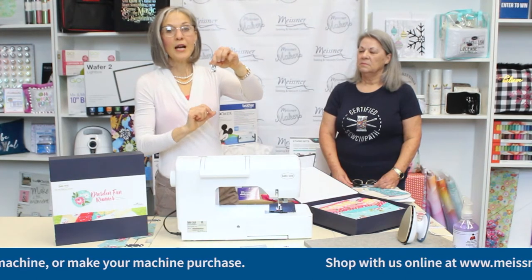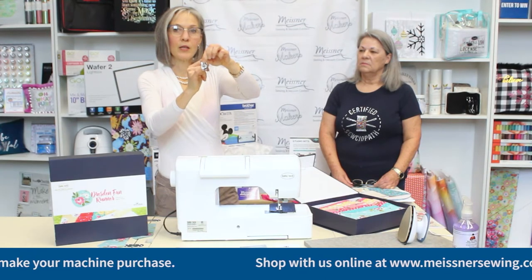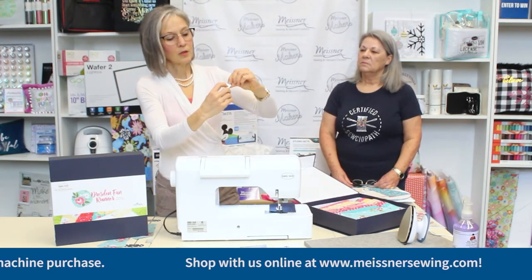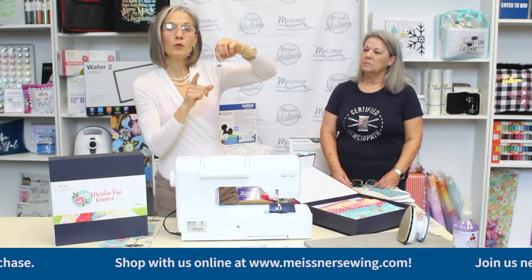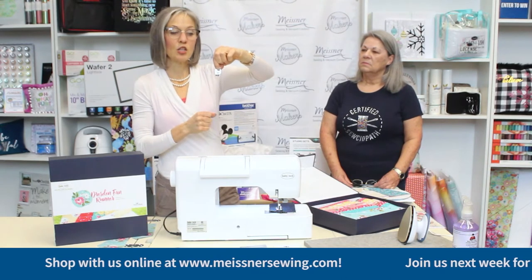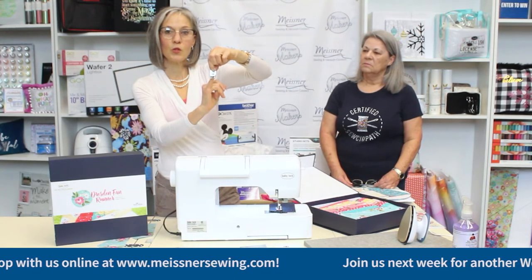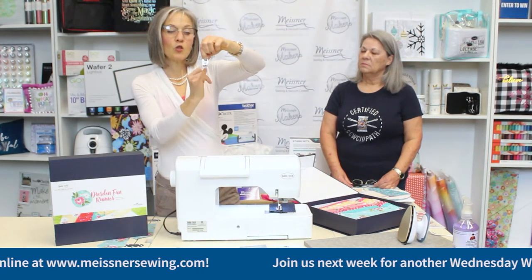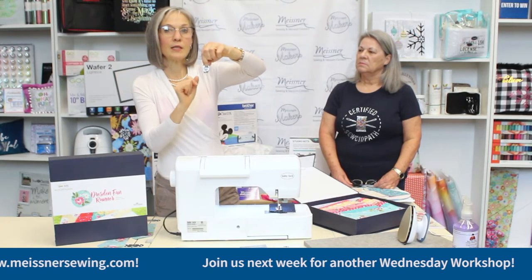Don't confuse this with a blind hem foot. A blind hem foot has a flange that goes all the way through the back, so the area where your needle sits has a bar running through it — that's not going to give you the same result as an edge-stitching foot. With an edge-stitching foot, it has a little indentation in the back and is open across the needle area so you can move your needle freely from right to left, and in some cases use a zig-zag or other joining stitch. For this type of project, you want an open edge-stitching foot — make sure it's open in that needle area, not a stitch-in-the-ditch foot.